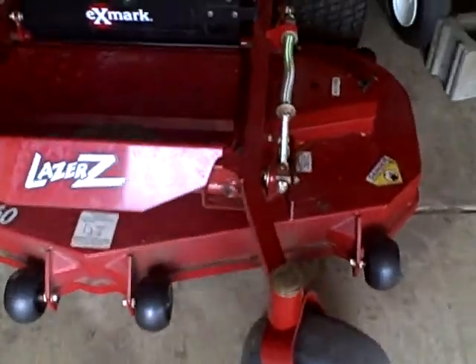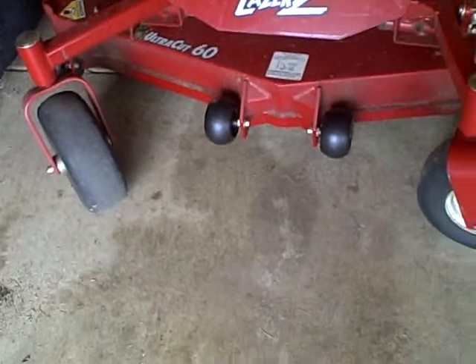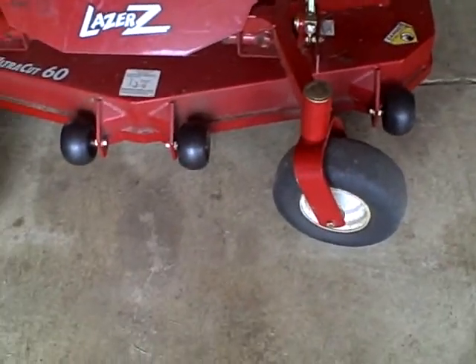Now I'm going to do a cold start on this one. It's an Exmark Laser-Z. It's got a 60-inch deck and a 25 horsepower Kohler right there. I'll do a quick cold start on this.